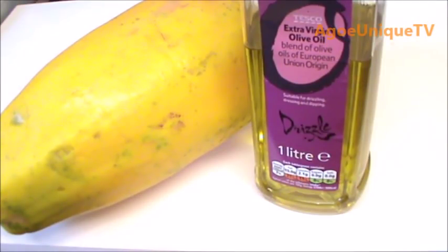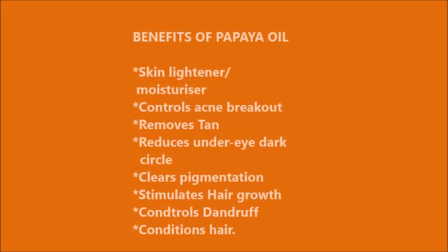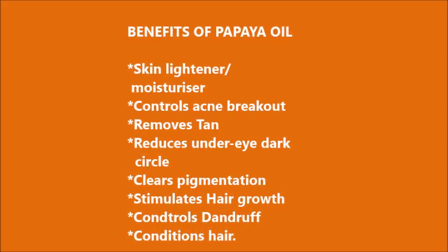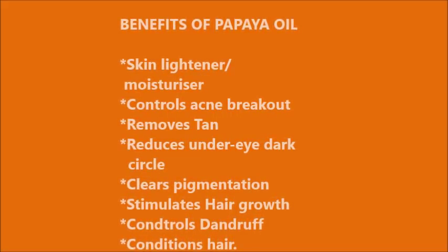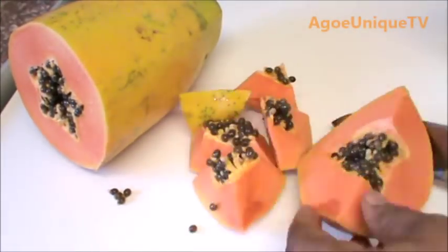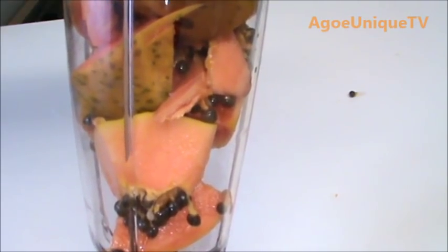For papaya oil we'll be needing the skin of the papaya, the meat and the seeds all together. This is the papaya — the skin, the meat and the seeds.